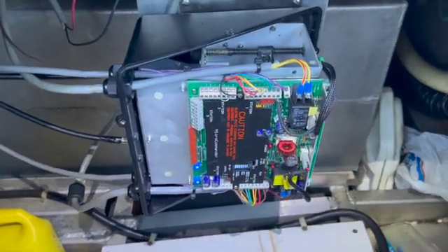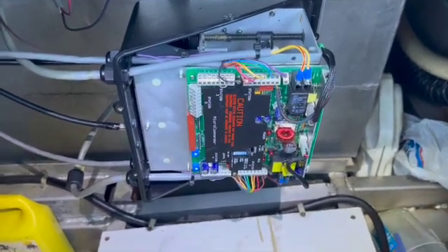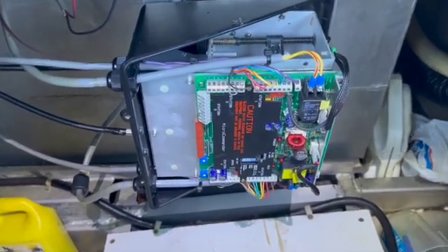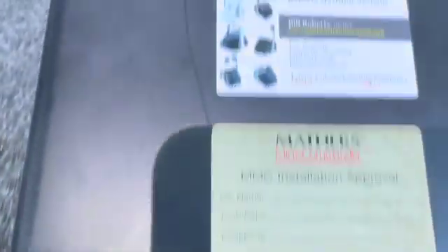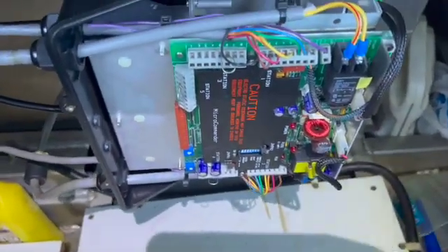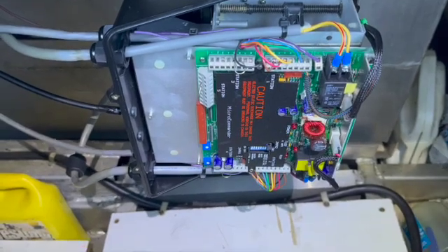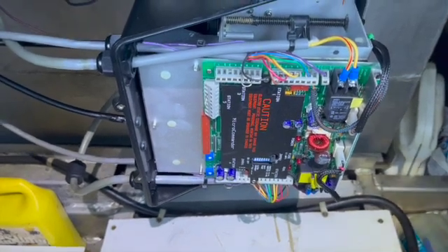This is a 94 vintage. The problem in the previous video was it would not shift — it was clicking. What we discovered through troubleshooting — the troubleshooting book is quite good if you have one — was that the problem was in the electrical part of it. Once we sent it out to Roberts Maritime Systems, we found that the motors back inside underneath here were damaged because somebody had sprayed lithium grease all over them. The motors wouldn't work, and that resulted in it not working. It happened all of a sudden — it was working and then didn't work.